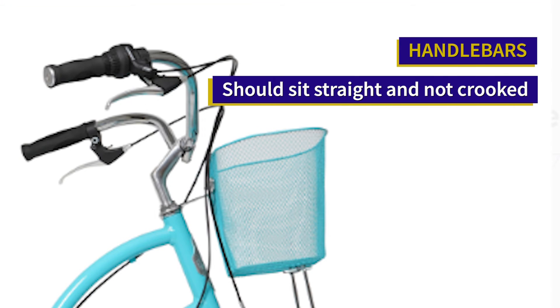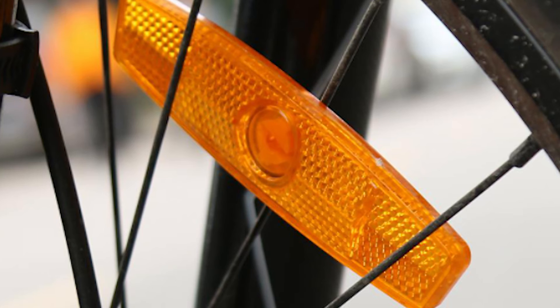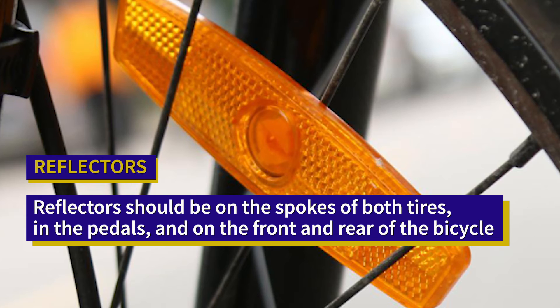Now let's go back to that picture of the bike. Do you remember what this is? That's right, it's the handlebar. Handlebars should sit straight and not crooked. And what about this one? You got it — it's the reflectors. Reflectors should be on the spokes of both tires, on your pedals, one on the front and one on the rear. All bikes come with them, so make sure yours are there and not broken off.